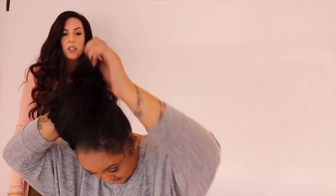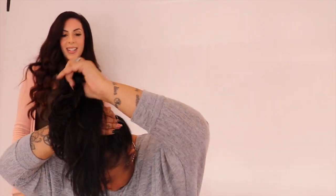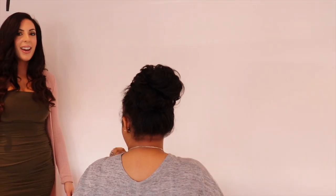Nadia is so excited to try the real hair messy bun — she's never worn this before. It's literally like a scrunchie, you just pull and stretch. One, two — you can tighten it as many times as you want. It looks so good! I love it. Do you know what, I'm actually going to let you keep it — it's so good on you!